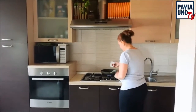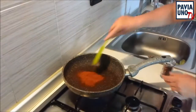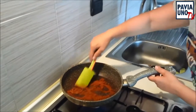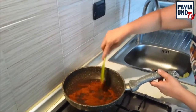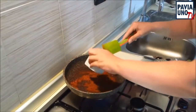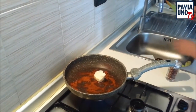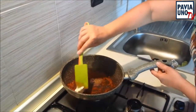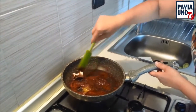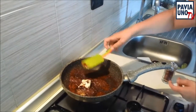Tutte e tre insieme. Adesso che si sta tostando — non bruciando, mi raccomando — si deve solo tostare qualche minuto. Lo sentite perché sale proprio il profumo. Mettiamo il nostro burro, e quando è sciolto aggiungiamo il peperoncino.